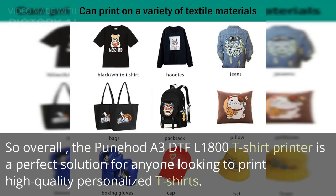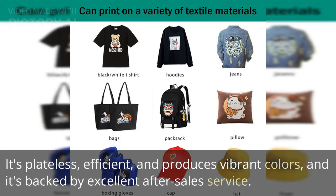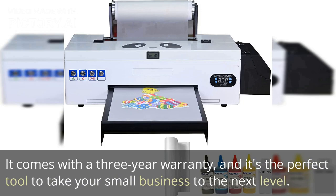So overall, the Panahad A3D TFL-1800 t-shirt printer is a perfect solution for anyone looking to print high-quality personalized t-shirts. It's plateless, efficient, and produces vibrant colors, and it's backed by excellent after-sales service. It comes with a three-year warranty, and it's the perfect tool to take your small business to the next level.